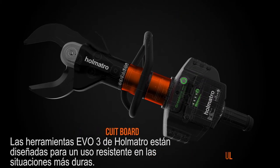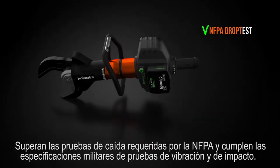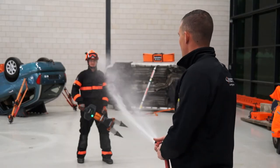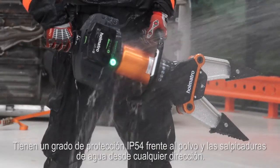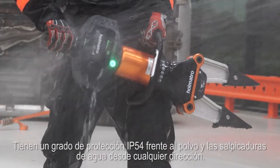Holmatro's EVO 3 tools are designed for rugged use in the hardest conditions. They pass NFPA required drop testing and meet military specifications for vibration and bump testing. Tested in the Texas heat and in the pouring rain of the Netherlands, EVO 3 tools are all weatherproof. They have an IP54 protection rating against dust and splashing water from any direction.